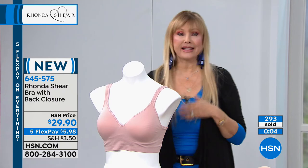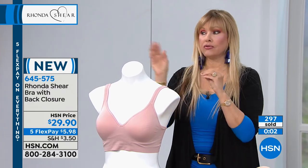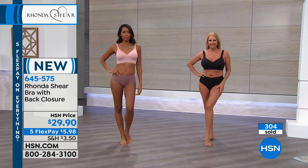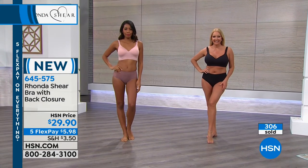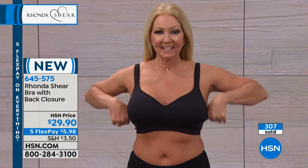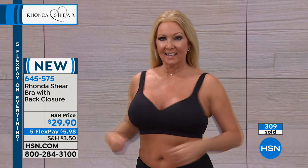It fits on me very much like it's looking on Regina, and it's perfect. Regina's wearing a medium — she's a 36DD, just so you'll kind of know. It is generous, so don't go down, don't go up. Just shop whatever you would take in a blouse, in a top.